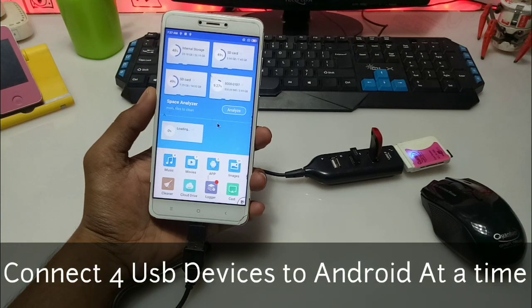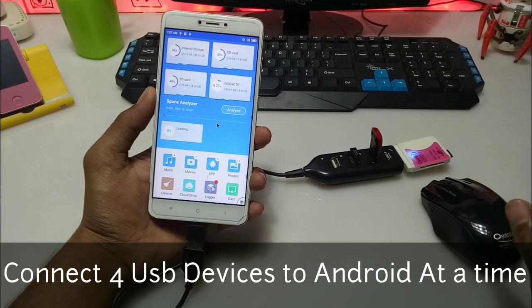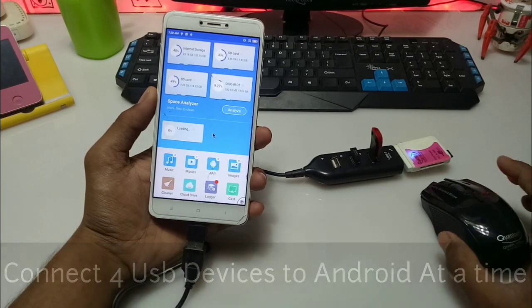Hello everyone, this is Ari from Techwithking and I am back with another new video. In this video I am going to show you how you can connect multiple USB devices to an Android phone at a time. So let's get started.